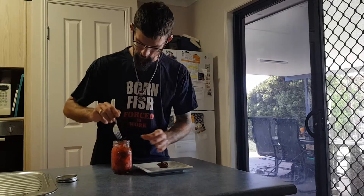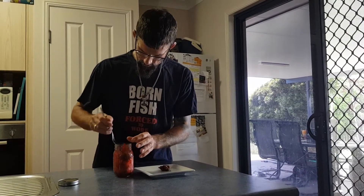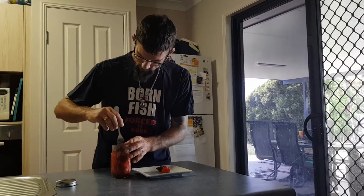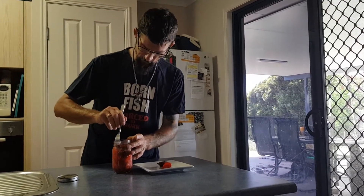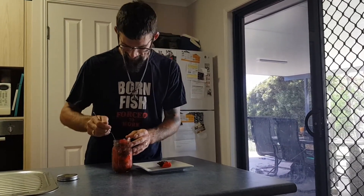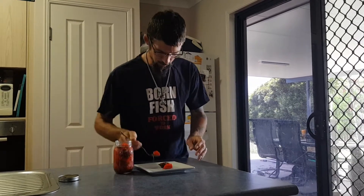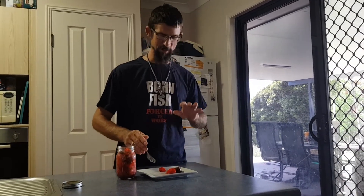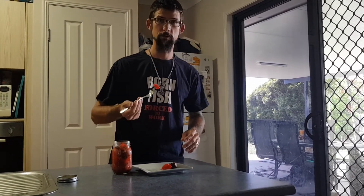I've got a Trinidad Scorpion Orange at the top. Oh look, that looks like a ghost pepper. How many are you trying? I'm not trying all of these. I'm trying to find a safe-ish one to try. Maybe go for a yellow. I'm going to try the Jonah this morning — still a little bit of recovering from last night's Reaper. Anyway, cheers.